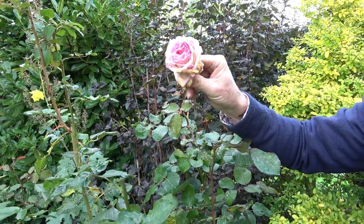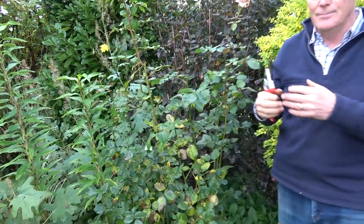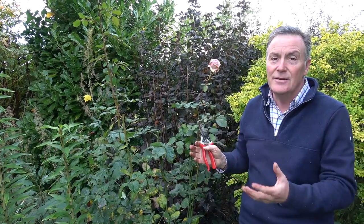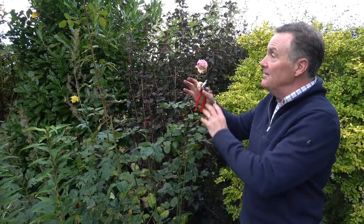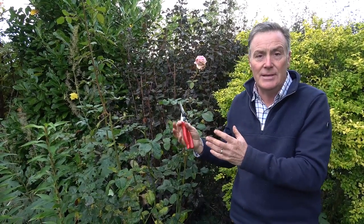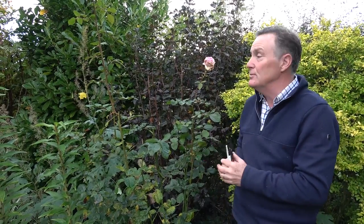So the reason I like to give them an autumn prune at this time of the year is for two reasons. One is it makes the plant go into its winter dormancy — it's been working for us all summer long, it deserves a rest. The other reason is if they get tall like this stem here they can blow around in the winter and that growth can be damaged, the roots can loosen. So it's really for the benefit of the rose, and it might mean forfeiting the odd late flower but I think it's worth doing.